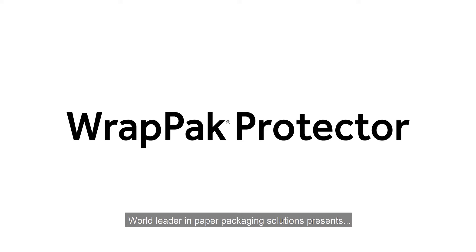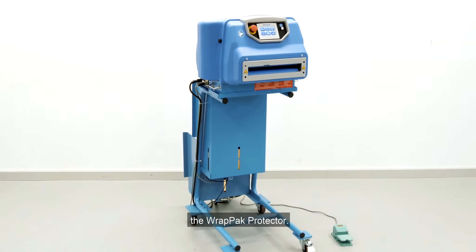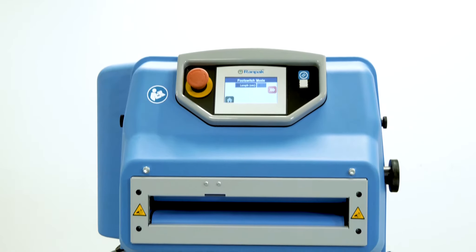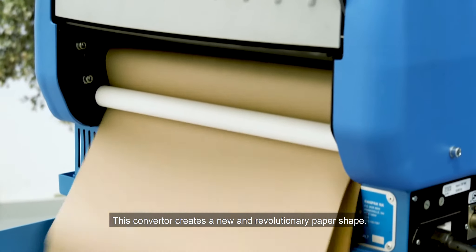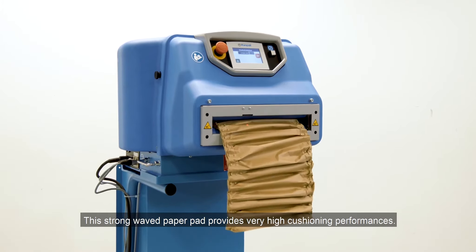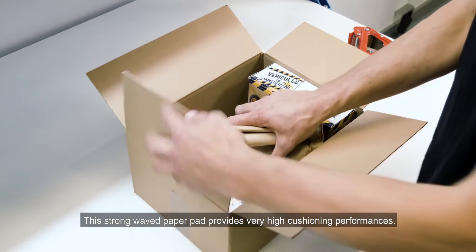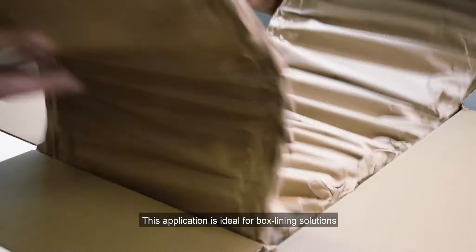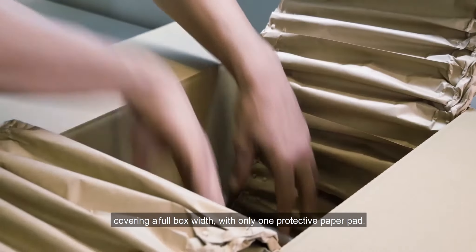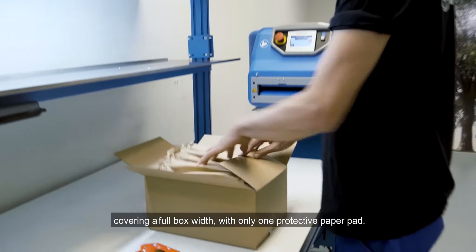RANPAK, world leader in paper packaging solutions, presents the RAPPAK Protector. This converter creates a new and revolutionary paper shape. This strong wave paper pad provides very high cushioning performance. This application is ideal for box lining solutions, covering a full box width with only one protective paper pad.